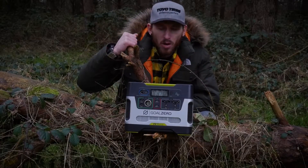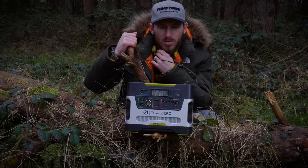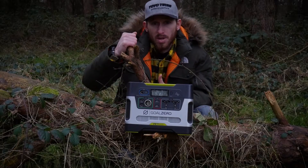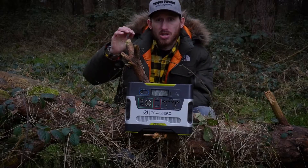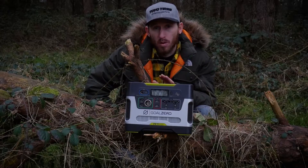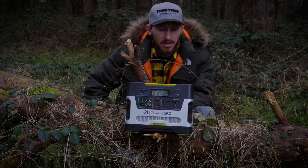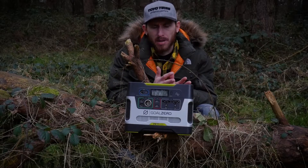I present to you the Yeti 400 — a pretty cool little product. I was recommended this by one of my mates, Gary, who came with us on a trip to Wales recently. If you haven't seen that video, check the playlist — it should be there. He's got the Yeti 150 and these are really cool products. I was very impressed, to say the least.